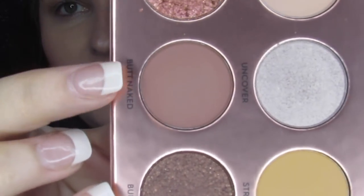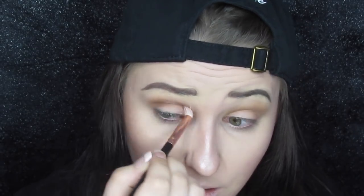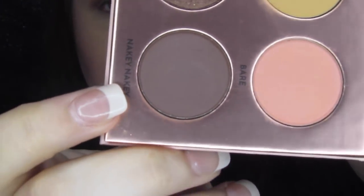Next I'm going into 'Butt Naked' and taking that a little lower and heavy in the crease because I really want to build up a whole lot of dimension in this look. Then I'm going into 'Nakey Nakey' — that goes in the very outer corner of the crease. It's not black but it's pretty close, so that's going to be my deepest point.